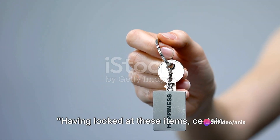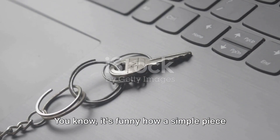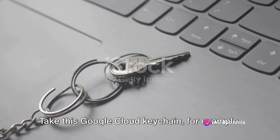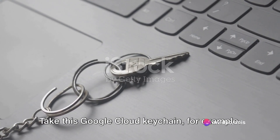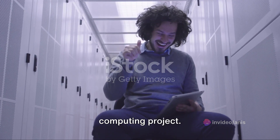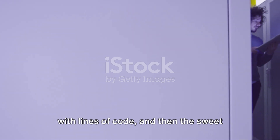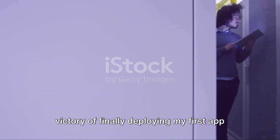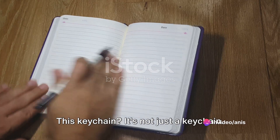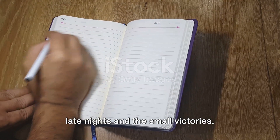Having looked at these items, certain personal experiences come to mind. It's funny how a simple piece of tech swag can evoke such nostalgia. Take this Google Cloud keychain — it takes me right back to my first cloud computing project. I remember staying up late, wrestling with lines of code, and then the sweet victory of finally deploying my first app on Google Cloud. This keychain is not just a keychain — it's a symbol of that journey, of the late nights and the small victories.